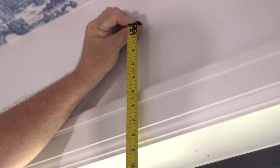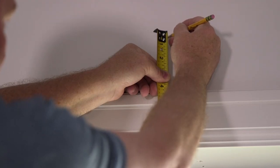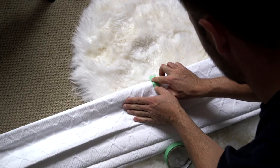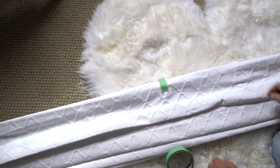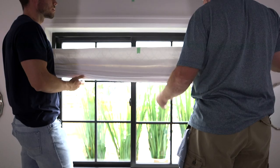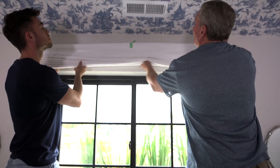Next, make a mark eight inches from the opening of your window — this is where the top of your Roman is going to be placed. With painter's tape you're going to mark the center of your Roman and also mark the center of your window just above that pencil mark. The tape is going to be a good reference point to help you center your Romans to your window.